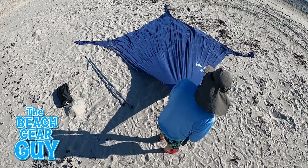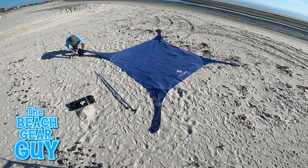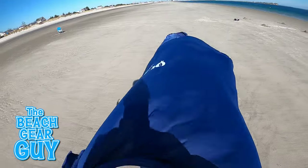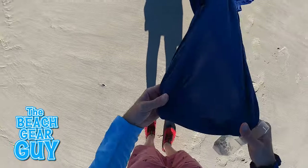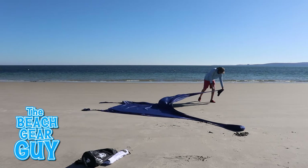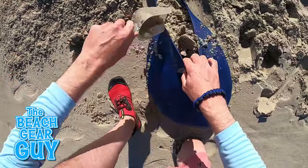I want to spread out the Sun Ninja beach tent so it makes a nice big giant X shape on the beach. On a calm day I can leisurely mosey around the sunshade making my giant X shape with absolutely no rush, and then just fill up the corner sand pockets without any urgency. When the wind is blowing like this, however, I do not want to let go or the whole thing's gonna blow away and attack some poor unsuspecting family down the beach. The best thing to do is anchor down one of the sand pockets first, then make my way around filling up the rest until they're completely filled with sand.